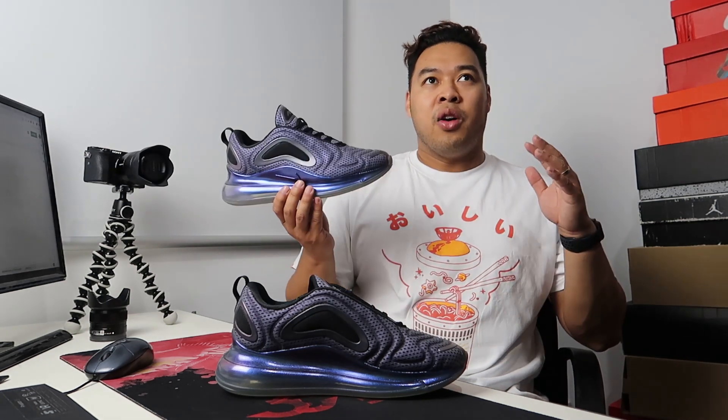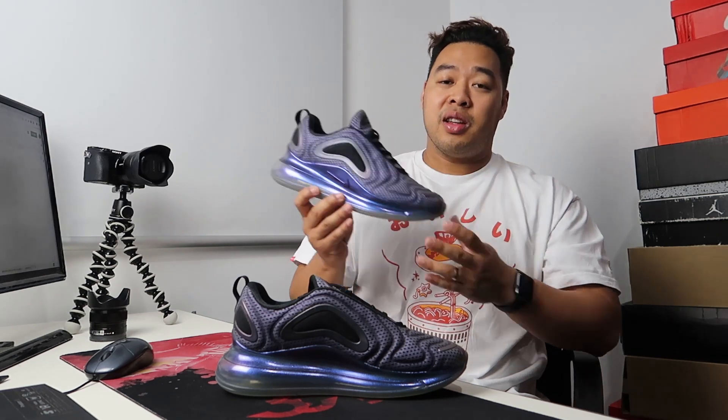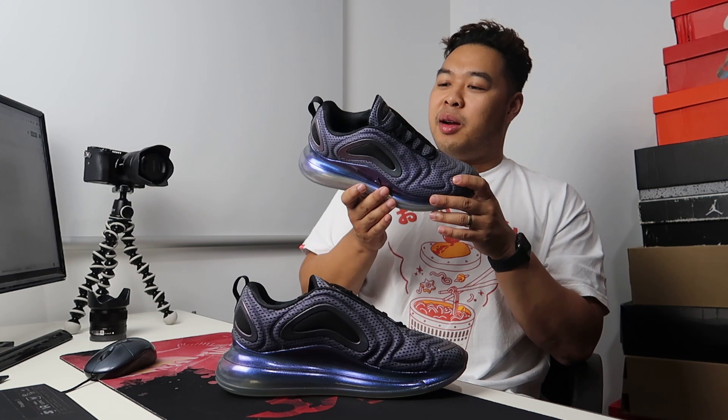In terms of sizing — I'm normally a size nine and a half, but with this sneaker I went down to a size nine. The nine and a half felt too roomy in the toe box area. I'd suggest going down half a size if you have a wide foot, as they seem to be built a little more narrow than normal. If you're not sure, go into a nearby sneaker store or Nike store to try them on, as there are many different colorways and quantities available right now.